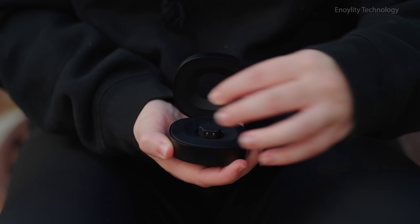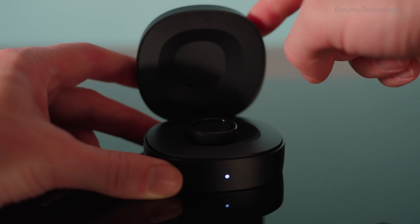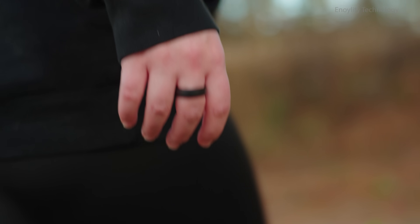The ring itself immediately impresses with its premium build and ultra-thin profile. Weighing only 2 to 3 grams, it's crafted to feel almost weightless while maintaining durability.